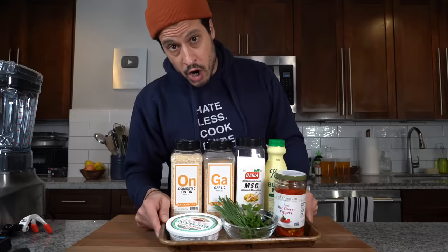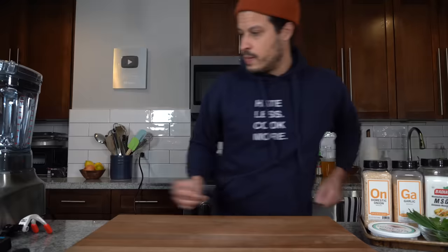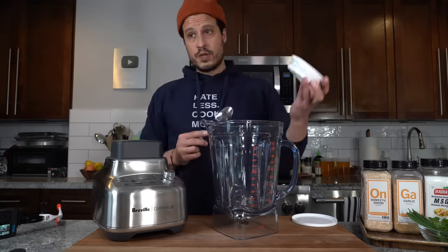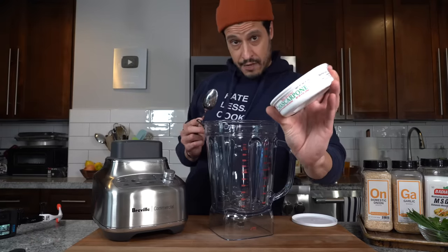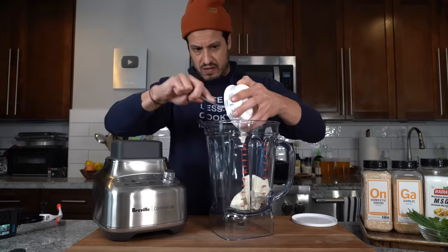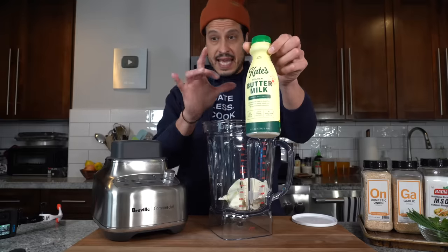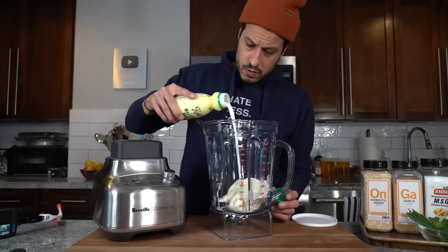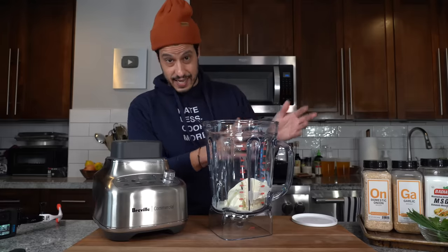We just need to make the mascarpone ranch right now, which is very simple. I'm going to take a blender, just throwing everything into the blender and zipping it up. We'll go ahead and take this eight ounce can of mascarpone — my little twist on a classic ranch — just going to add that all into the blender. And then into that, to thin it out, a little bit of buttermilk. I'm going to use my eye, maybe two or three tablespoons. You can always use that to adjust the consistency later.